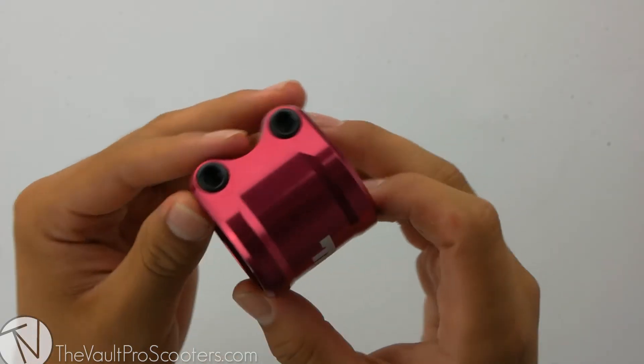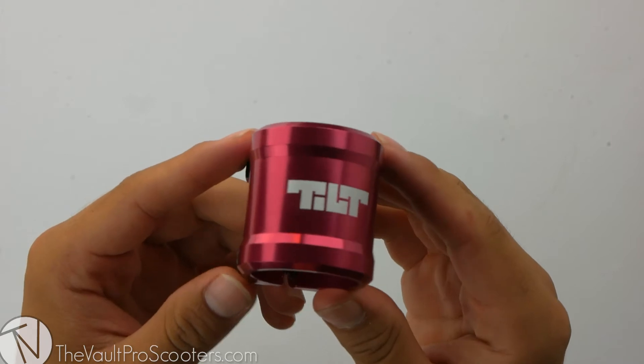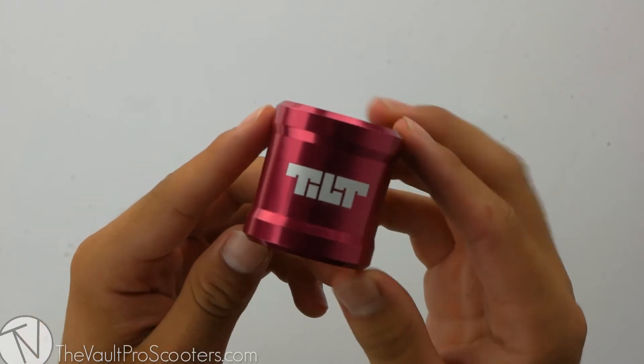Right out of the box comes the clamp with all provided hardware. This clamp does come in six different colors and we have them all listed on our site.